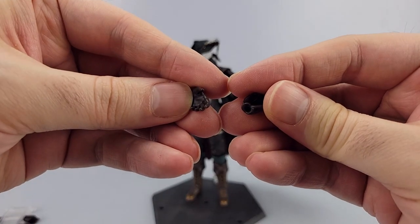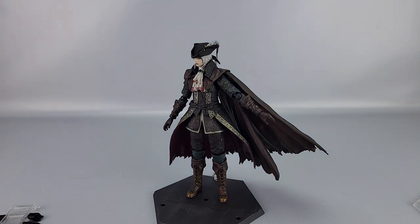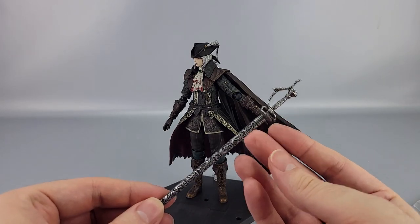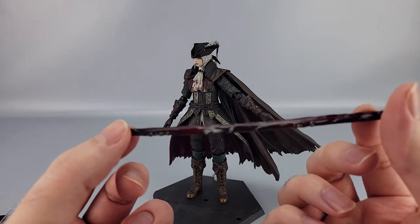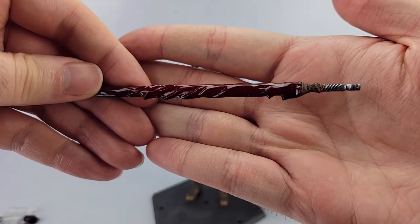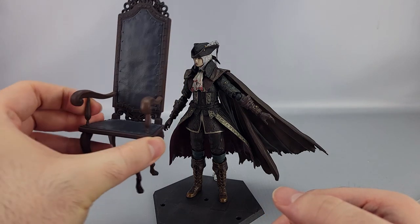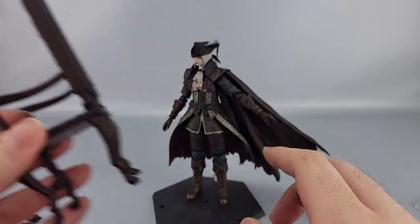With the deluxe version you also get another pair of slightly different open hands for very specific poses, a scabbard and handle that can either stand alone or combine with the sword to show it sheathed, and two blood blade effect pieces — one with a handle already attached. There's also a small piece to extend the stand so she can do the specific blood blade pose. The big centerpiece of the deluxe is the chair, which was the main thing advertising the figure — nicely detailed on the back and everything.